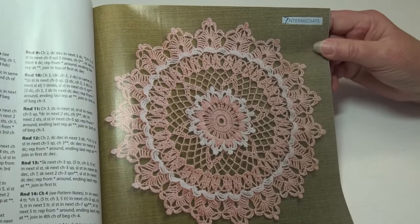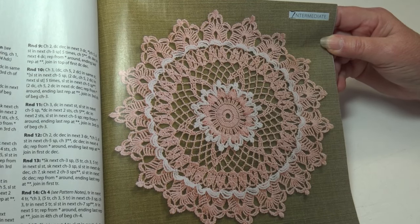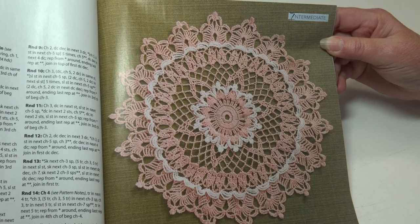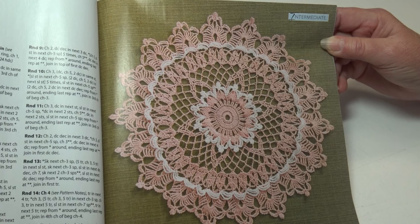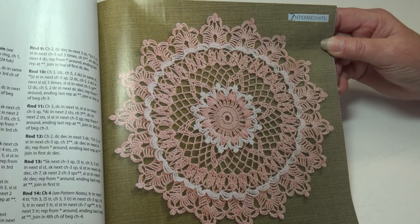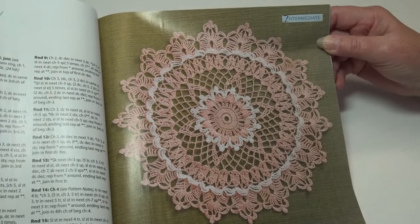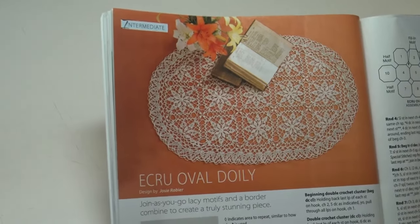This next doily is so pretty — the Pink and White Doily. Clusters, shells, and ruffles in two colors come together in this lovely lace doily. It's an intermediate skill level and the finished doily measures 14.5 inches in diameter. It almost has a Victorian look to it.